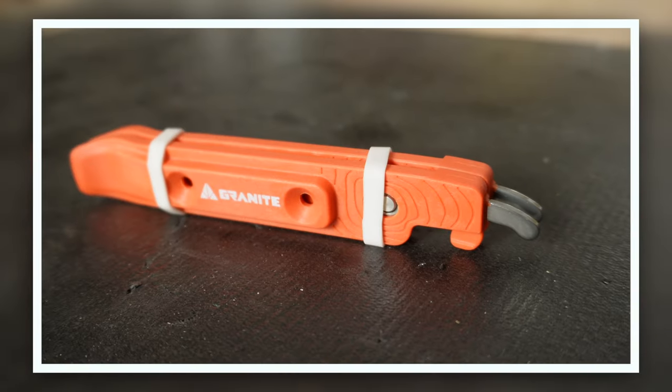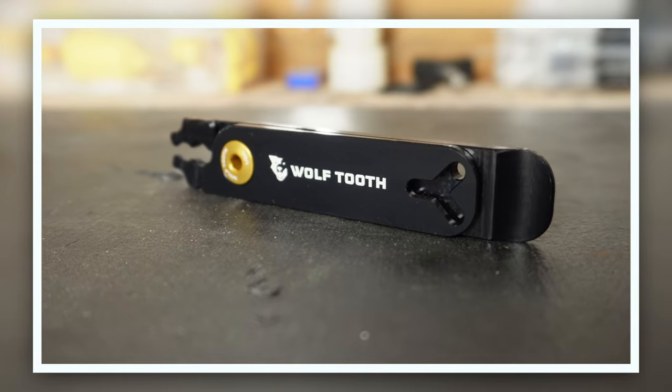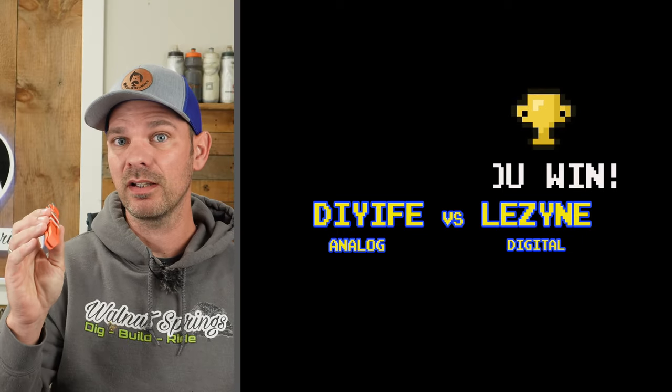Last week I compared the Granite Talent tire levers to the Wolf Tooth masterlink pliers, and some of you agreed with my assessment on the Granite Talent tire levers being my favorite, others didn't — but that's okay because that's what this video series is all about: letting you see the differences between these two and decide for yourself which one is right for you. With that said, let's get into this week's Budget or Bougie.